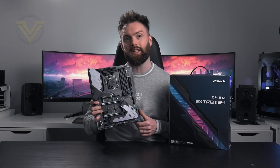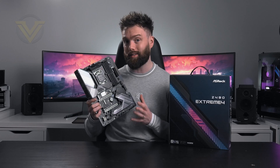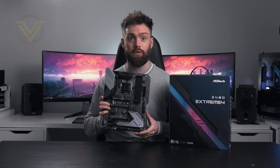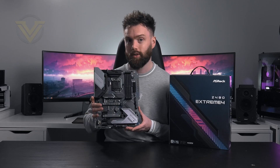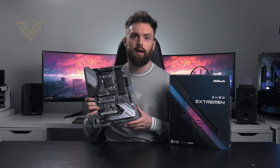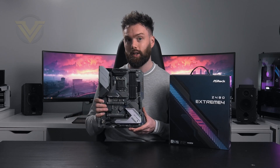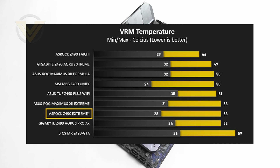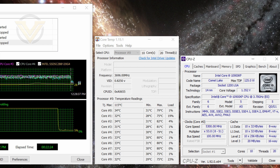That is the ASRock Z490 Xtreme 4. This board sits in the lower price bracket but isn't quite the cheapest option available. Personally I think it needs a slight price drop based on the features you get and the lack of Wi-Fi out of the box. But there are a lot of good things about this board: it brings USB 3.2 in both Gen1 and Gen2 forms, three front panel headers, multiple M.2 slots including support for the 22-110 form factor, and all M.2s have heatsinks. In terms of outright performance, the Xtreme 4 does a great job against the competition notably in VRM and chipset thermals, and for overclocking we managed to hit 5.3GHz across all cores on the 10900K requiring 1.35V — a superb result for a board at this price.